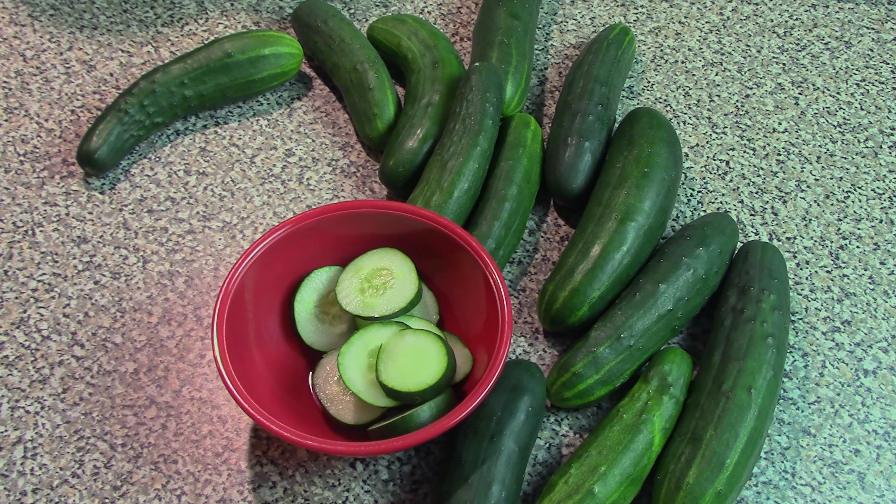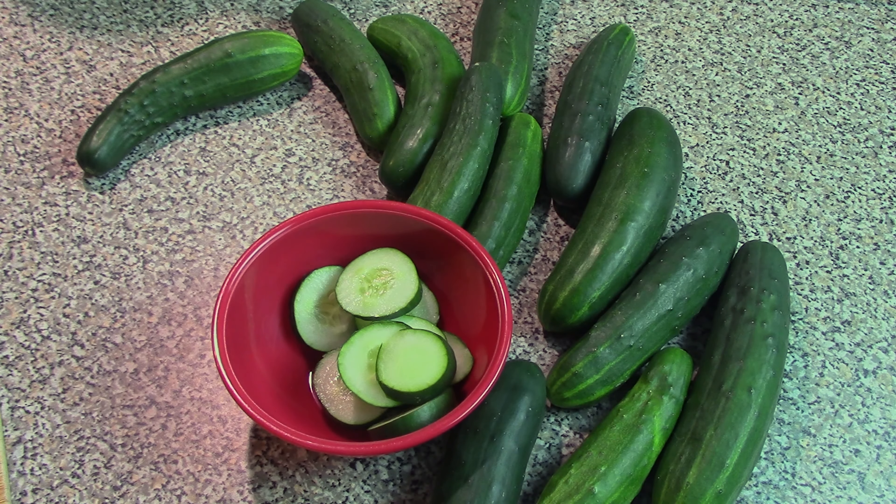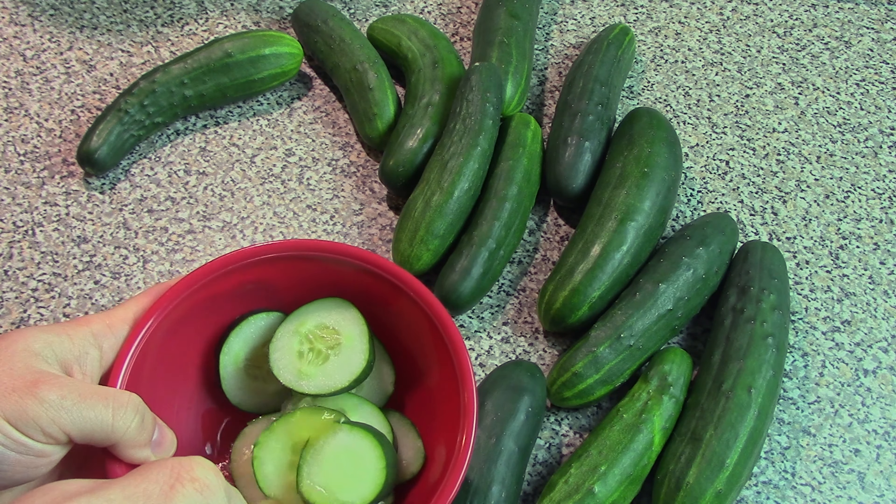You can use whatever vinegar you want technically, but apple cider vinegar is probably the best for it. So we're just going to add in a little bit of apple cider vinegar here.